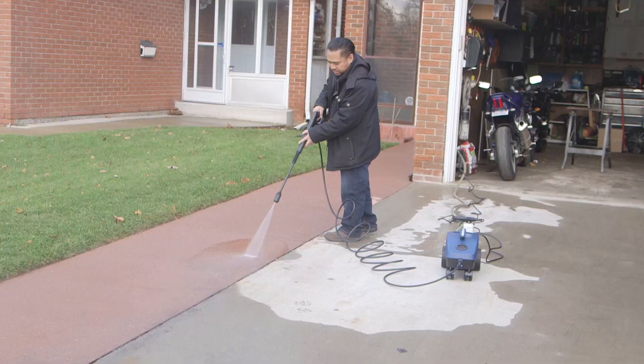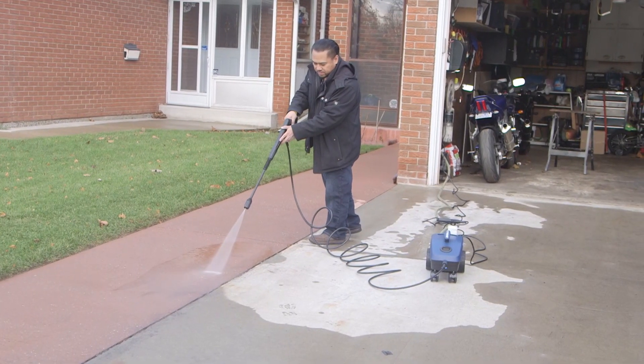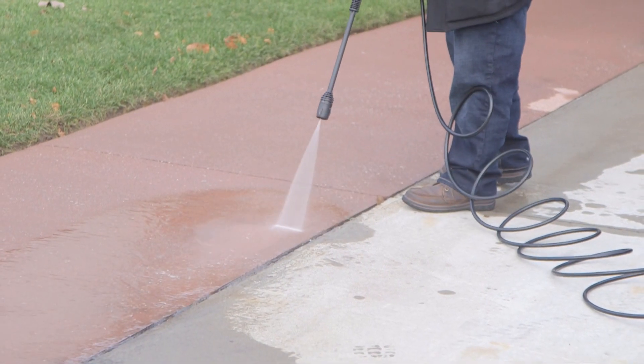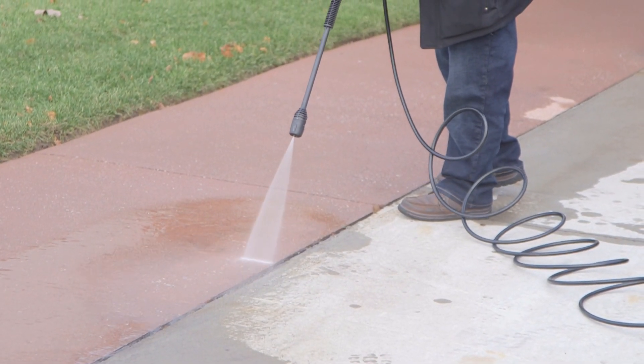Hi, my name is Joel and this is the Simonize 1600 PSI 4-wheel electric pressure washer. I use this product in my everyday life, mainly for washing vehicles and for the garage floor and driveway.